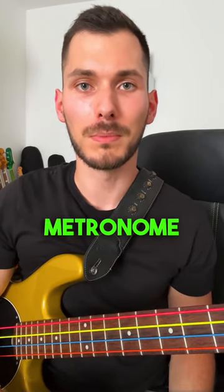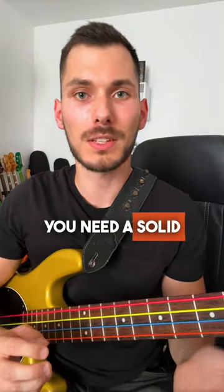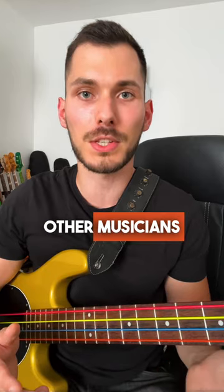Mistake 2: not using a metronome. Many beginners neglect to use a metronome during practice sessions — don't be one of them. As a bass player, you need a solid sense of time and groove. A metronome will help develop your timing and groove, and enable you to lock in with other musicians.